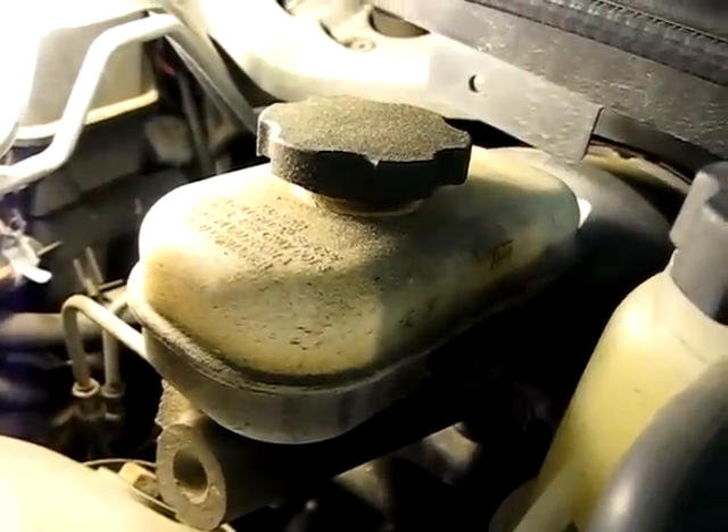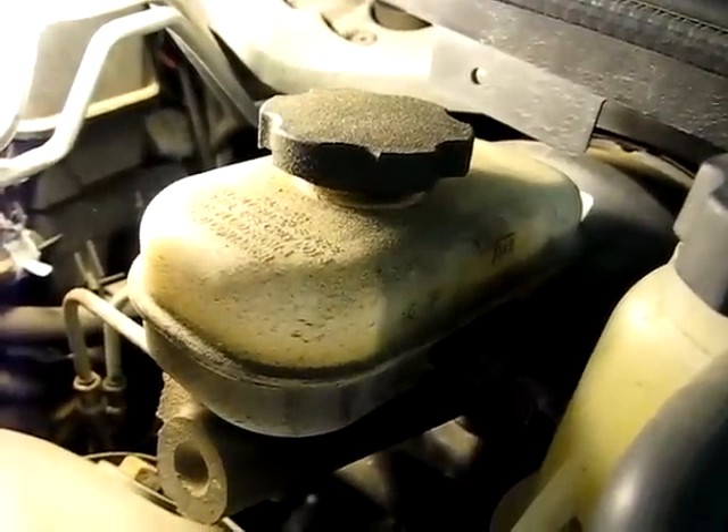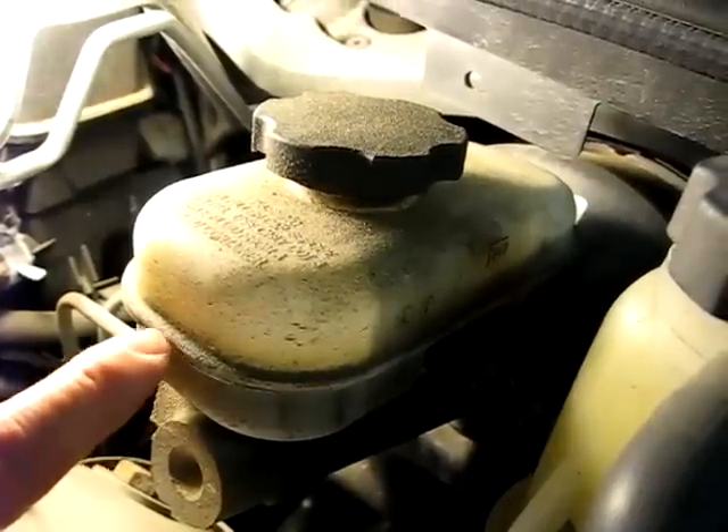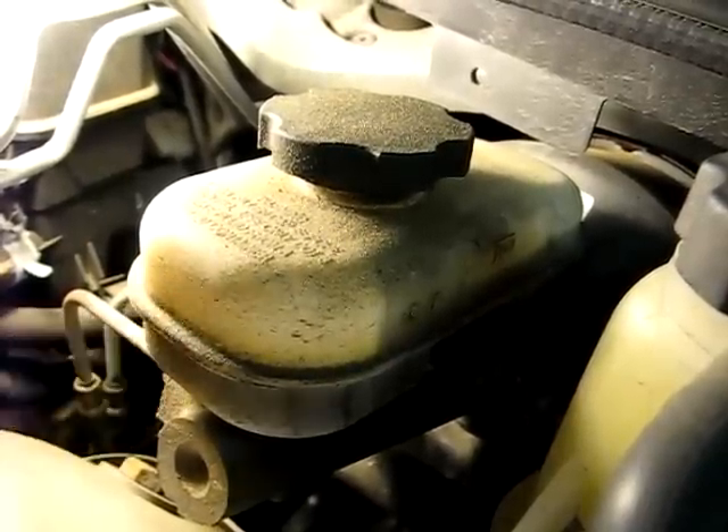Next you want to check the fluid level in the brake reservoir. If it's over halfway on the reservoir, take the fluid down to the halfway mark.